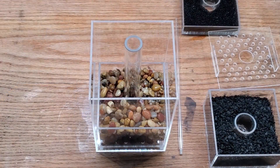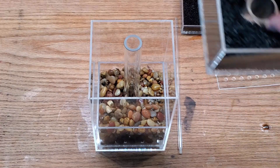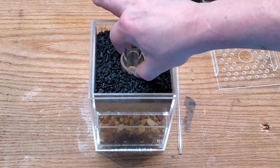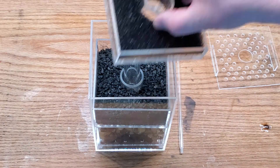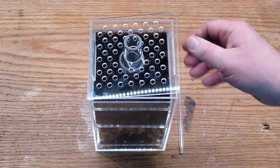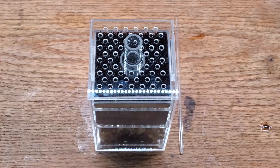There we go — the gravel and lava rock are in place. That chamber, as I said, is just going to sit in there long term. This is the carbon I'm going to use, and I'm going to rinse it before I put it in the aquarium because I don't want the extra effect of small carbon particles floating around — that could possibly alter the results a little bit. So I'll rinse that, and then the rest of it is just sticking it in the aquarium.